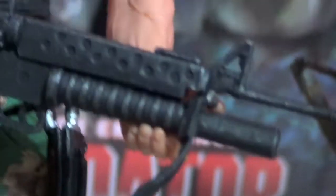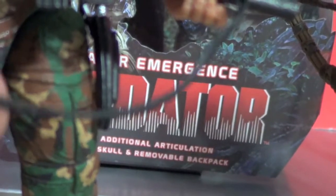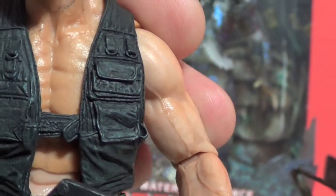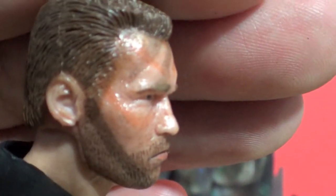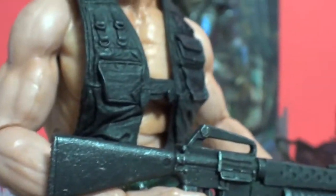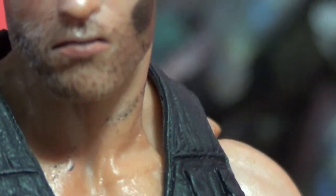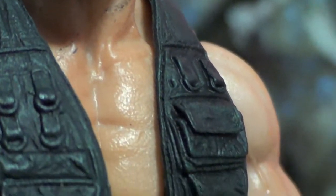The back looks a little rough but no big deal. The gun is nice and weathered, and the little strap is soft rubber. The vest is not sculpted onto him so you can take it off if you want. The head sculpt is once again 100% Arnie - they did a really sick job with the likeness on these figures. For how small they are, the detail in the abs is just great, though there might be some paint rubbing off from NECA.